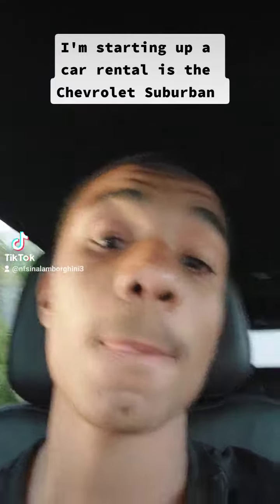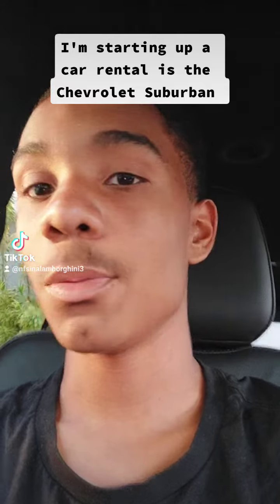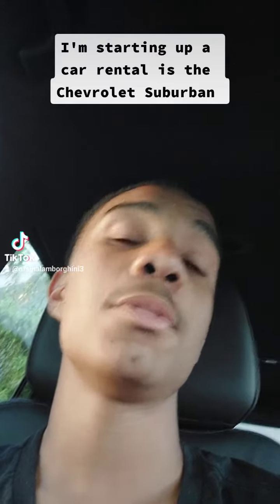I'm starting up a car rental — it's the Chevrolet Suburban. This is my mom's car rental, but it's actually a Chevy, and I'm going to Key West.